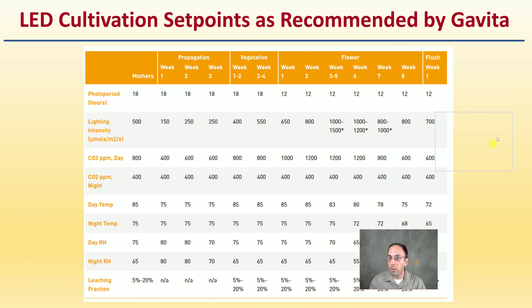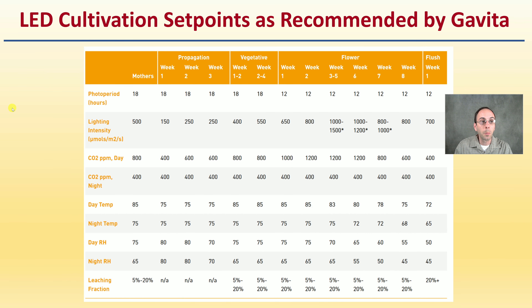Gavita produced LED cultivation set points as recommendations, covering mother plants, propagation, vegetative, flower, and flush week, with photoperiod, light intensity, CO2 day and night, day and nighttime temperature, relative humidity, and leaching fractions. It's a good baseline to compare your own data against.